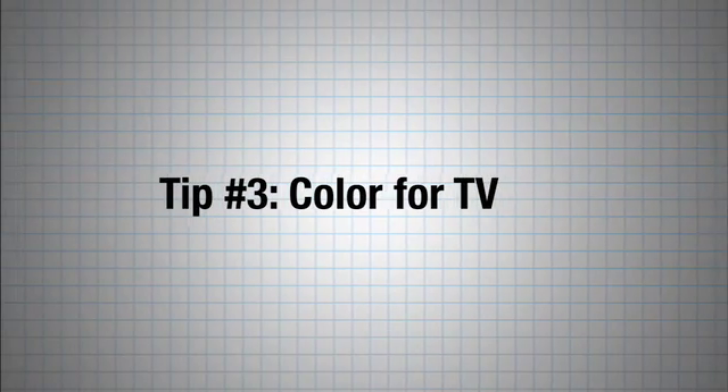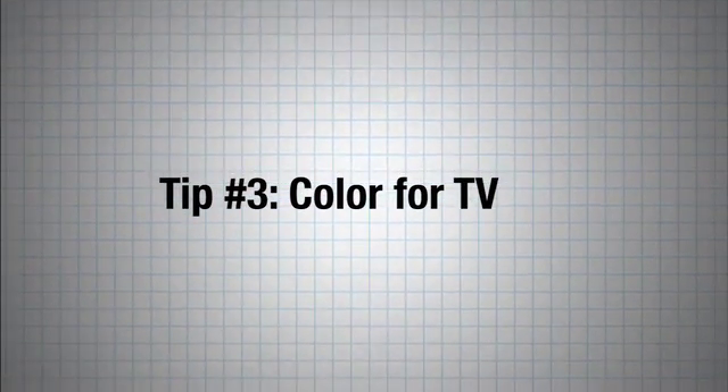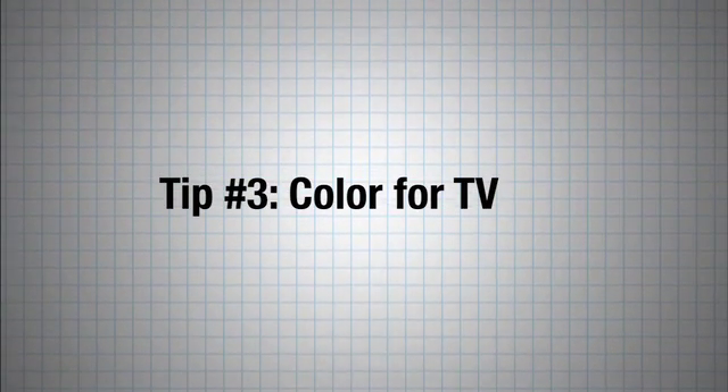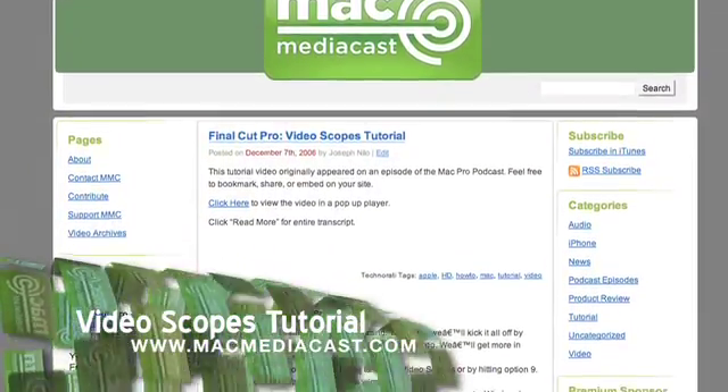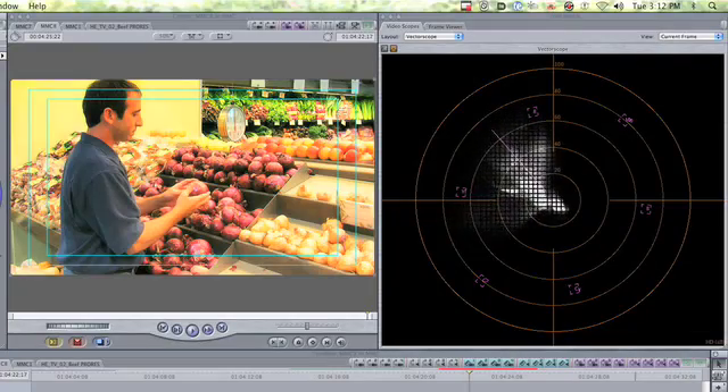Tip number three: color for television. Most television networks, especially at a national level, are very concerned with footage being television safe. All the colors and all the blacks and whites need to be within spec. Check out our tutorials on the video scopes at MacMediaCast.com for more detail. I always keep an eye on the color in the vectorscope, making sure that no one color exceeds its target.